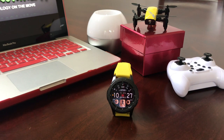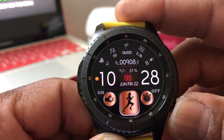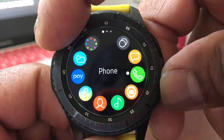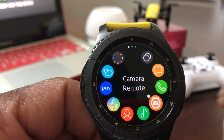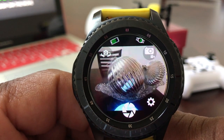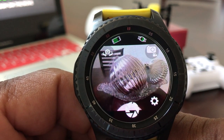Now that we have the program downloaded, we're going back to our Gear S3 watch. We'll hit our home button and look for the program. We've got it highlighted — it's the Camera Remote, right there beside the phone and the music player. We're going to tap on it to open it up. As it goes through the animation of opening, you can see my Note 8 is on a tripod, set up to take a picture.